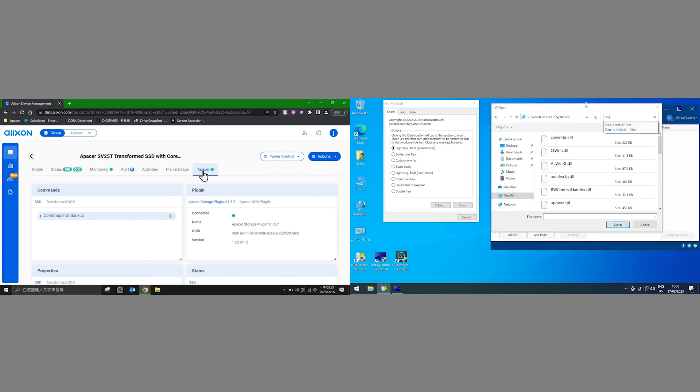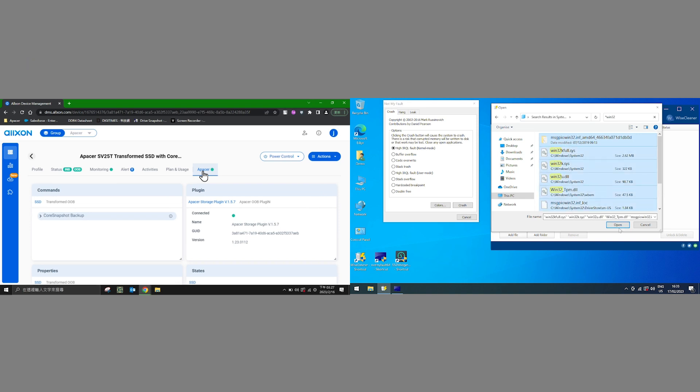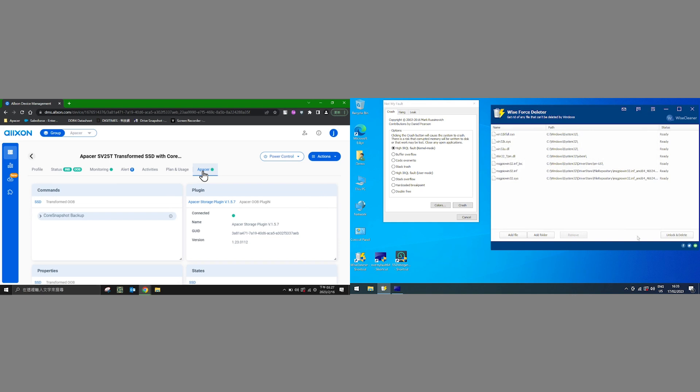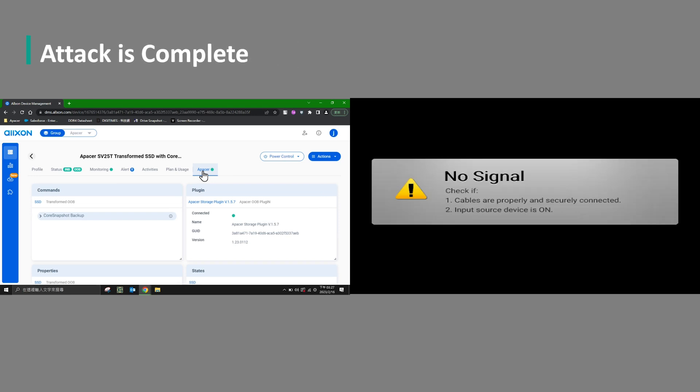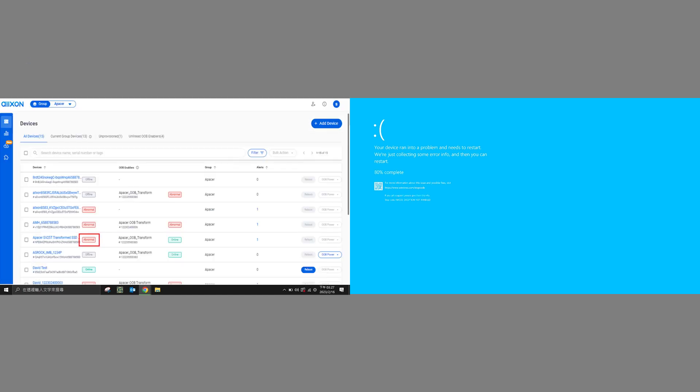Next, we're going to emulate an attack on the factory PC. Imagine that a hacker got access to this PC and was able to delete some key files. Without those files, the OS is not going to be able to run properly. The attack is complete, and here's the result — the factory PC has crashed and is showing a blue screen of death.